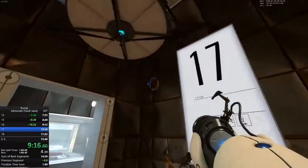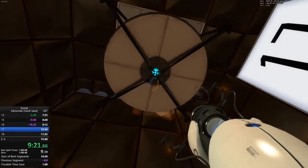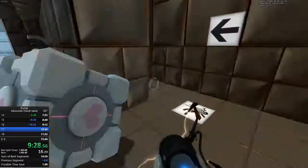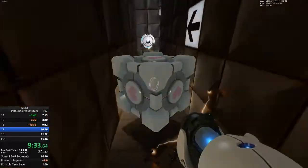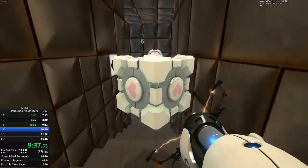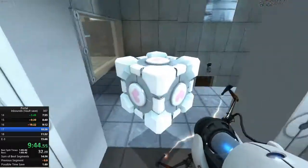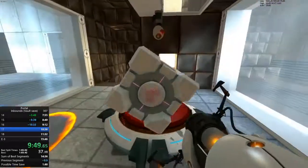The vital apparatus vent will deliver a weighted companion cube in three, two, one. This weighted companion cube will accompany you through the test chamber. Please take care of it. The symptoms most commonly produced by Enrichment Center testing are superstition, perceiving inanimate objects as alive, and hallucinations. The Enrichment Center reminds you that the weighted companion cube will never threaten to stab you and, in fact, cannot speak.